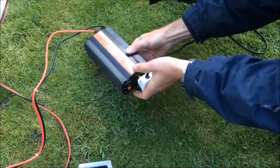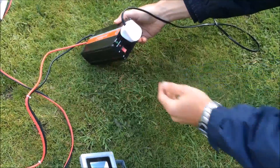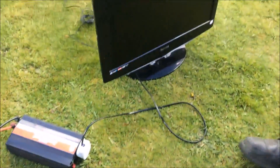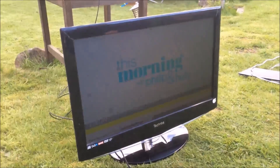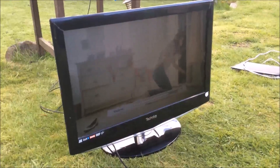I'll plug the TV into the inverter and turn it on. This will now send 240 volt power to the TV. So that's now being supplied from the battery, and the inverter is increasing the voltage to mains power.